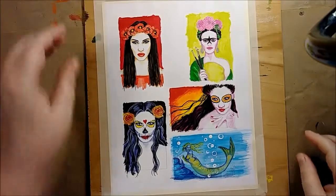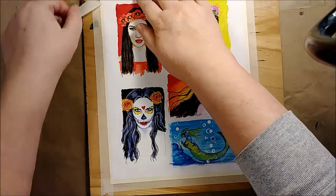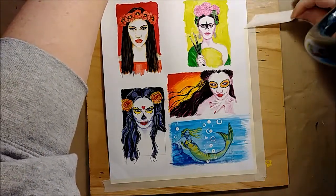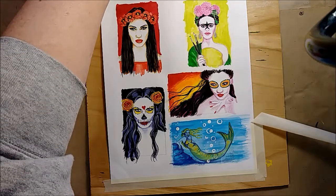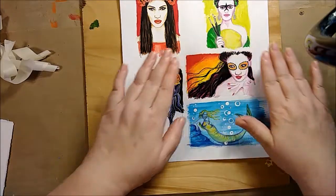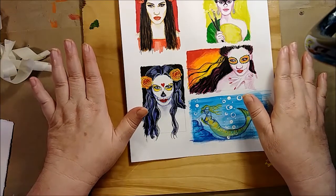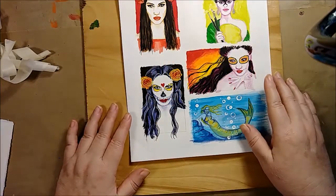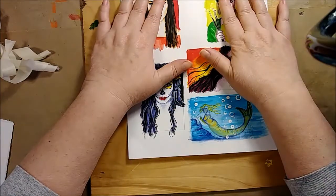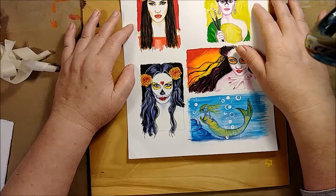Here are my finished paintings. The full sheet has been painted and now I'm going to remove it from the board. All I do is pull off the tape, and you want to pull outward like this so that you don't tear your paper. You can see there's a little bend in it, but overall each individual painting is going to be pretty flat. Now I'm going to cut them apart and let them sit overnight with a book on them.